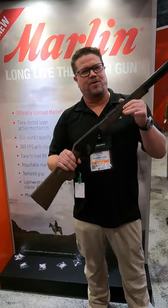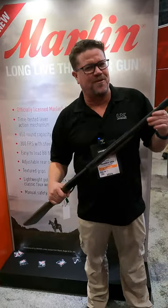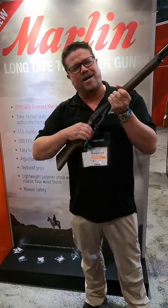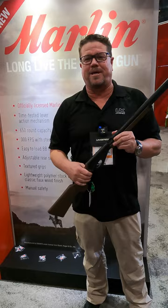It's got the big handle on it, so if you're wearing your mittens in wintertime — it's the old Marlin style. It holds 650 BBs, you just put them in there. It's something you can leave in the corner of your house, just cock it and shoot it. Brings back a lot of memories. You can get out there and shoot some cans.